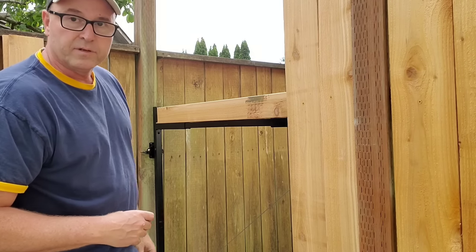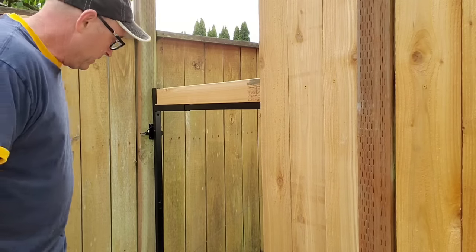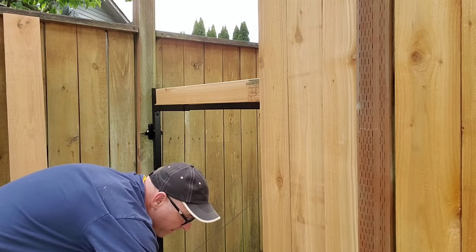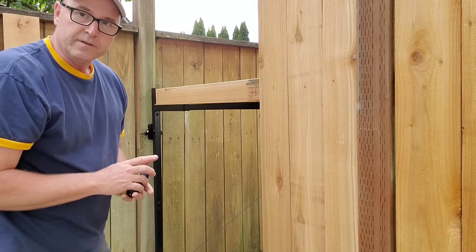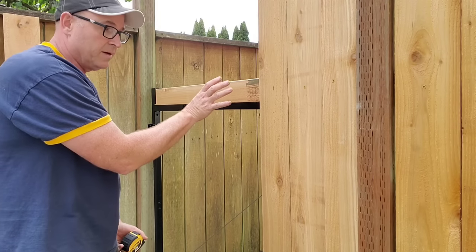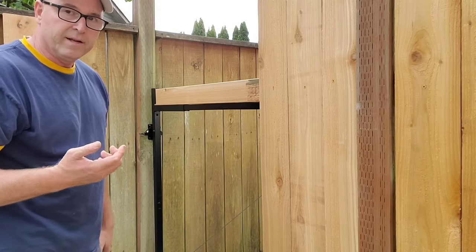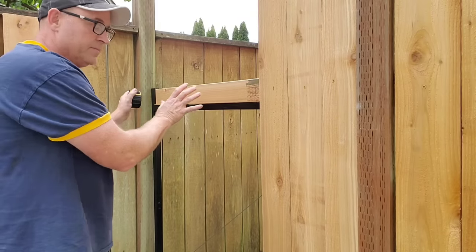I'll probably have to trim a little bit on the side to make sure it fits nice and tight. Here's a little trick: it's always good to measure as you go along so you can see what you're looking at. It's about 35 and a half at the top and about 35 and three quarters at the bottom — pretty close. You can space the boards out slightly as you go to make up for that gap so it comes out straight. I have a table saw or a rip saw to rip that last board if needed.